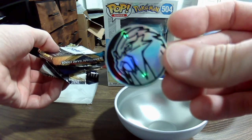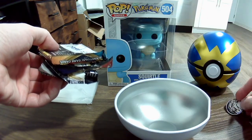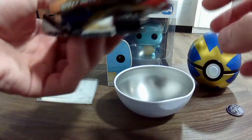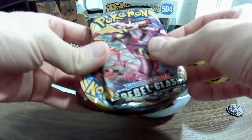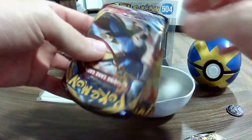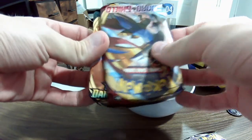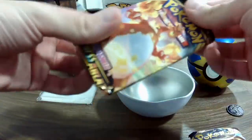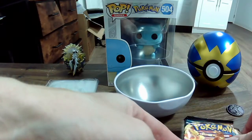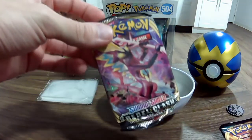I got Suicune — that's awesome! That alone makes it worth it. Let's see what our pack selection is. We have a Sword and Shield Rebel Clash, okay, Sword and Shield base set I think, and Darkness Ablaze. Pretty solid! I'm gonna open Rebel Clash first.